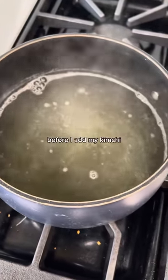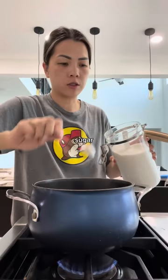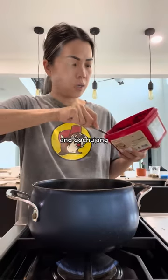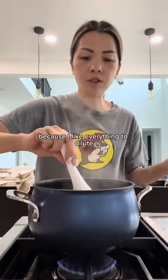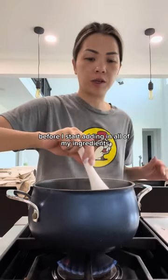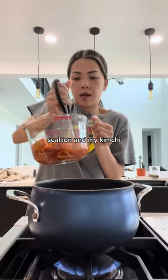You can strain this some more, but I'm lazy. Before I add my kimchi, I like to season it with some salt just so everything can dilute — sugar, gochugaru, and gochujang. I like to do it this way first because I like everything to dilute before I start adding in all of my ingredients. Everything's about dissolved. I'm gonna add my onions, scallion, and my kimchi.